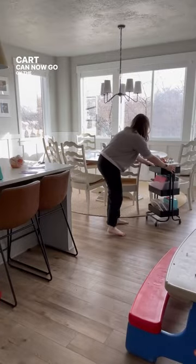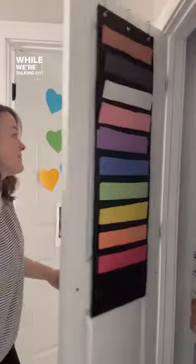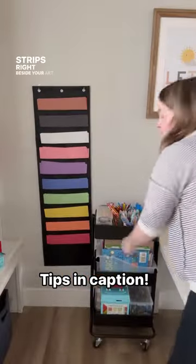The best part is your art cart can now go on the go in your house. Store it in the open or behind closed doors and wheel it out when you need it. While we're talking art supplies, check out this cool way to store construction paper — hang it out of sight over a door, or hang it with command strips right beside your art cart.